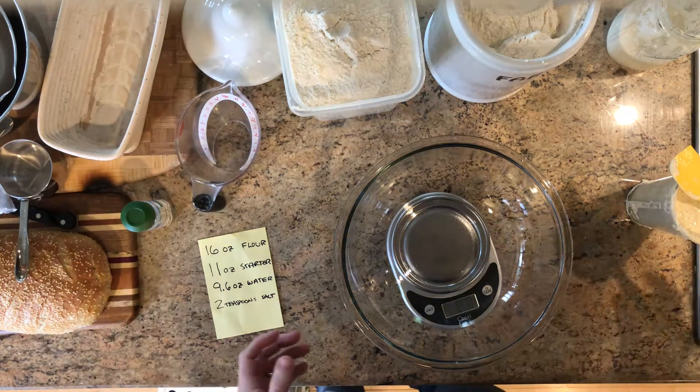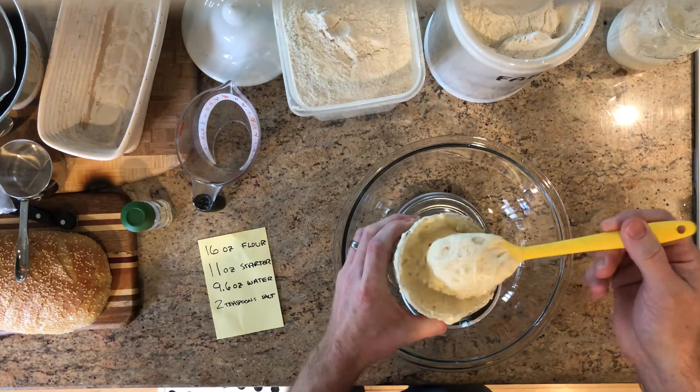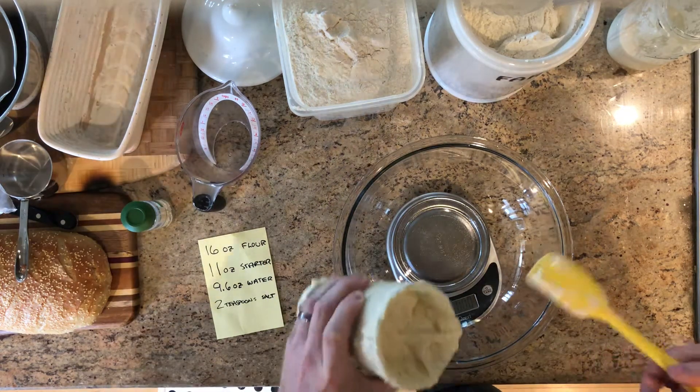All right, so we got our starter — see, this guy's ripe and ready to go. You see all those bubbles, nice and stringy. Really cool, really good stuff. I have a recipe here basically to build out the dough, so let's get started.